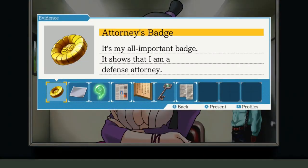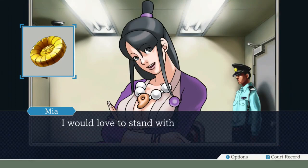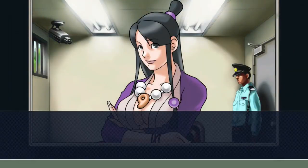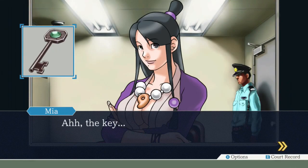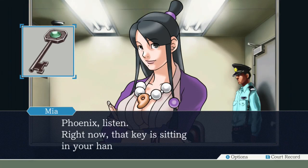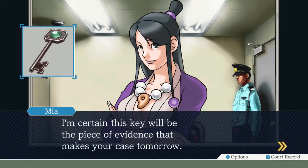This badge brings back a lot of memories, doesn't it? I would love to stand with you at the defense's bench one more time. Mia, have you seen this key before? The key - it's literally the key to understanding everything that's happening in this case. Phoenix, listen. Right now that key is sitting in your hand. However, it shouldn't be. It contradicts the facts. I'm certain this key will be the piece of evidence that makes your case tomorrow.